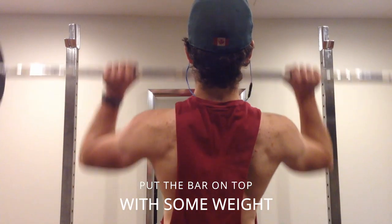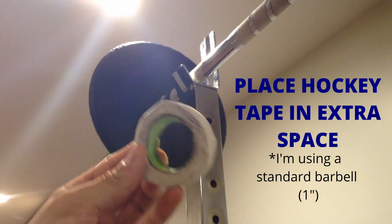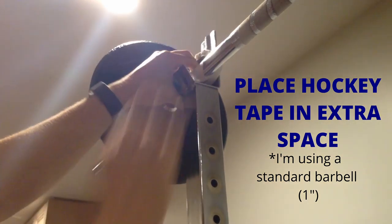Then, place the barbell on top with some weight. Finally, secure the barbell in place with some hockey tape.